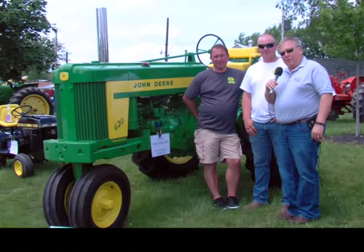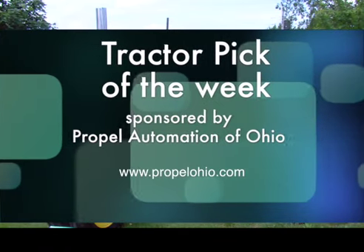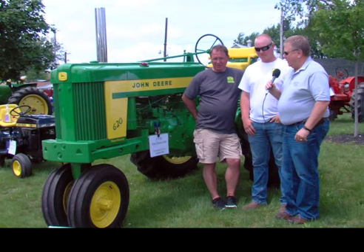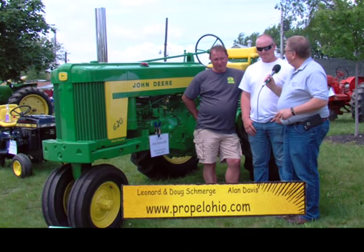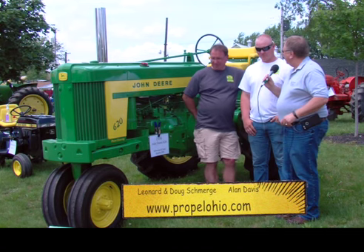Welcome back. We're here at the annual Buckeye Farm Antiques Tractor Show, and with me is Doug Smurgey. Doug's standing here with a tractor that's pretty near and dear to his heart. Some tractors have a connection, some don't — this one does have a lot of connection for you. Tell us a little bit about yourself, Doug, and then we can talk about your connection with the tractor.